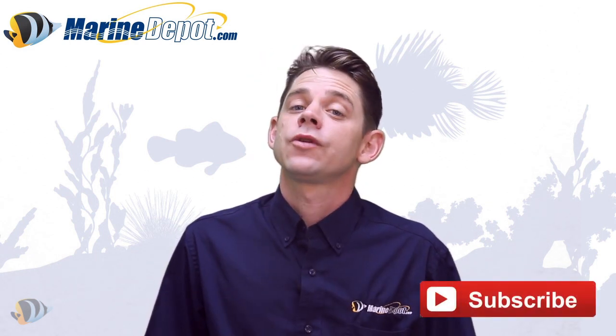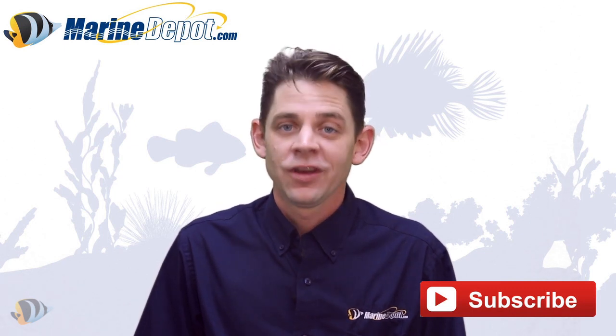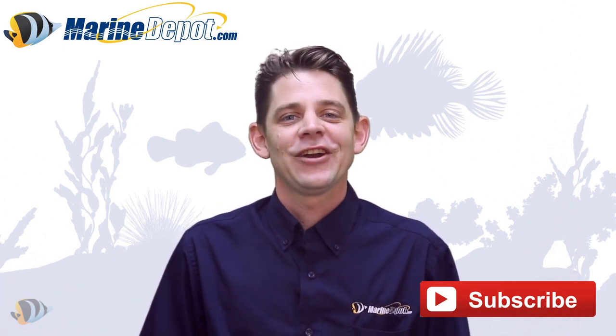Don't forget to subscribe to our YouTube channel in order to stay up-to-date with the latest aquarium news, and until next time, take care and happy reef keeping.